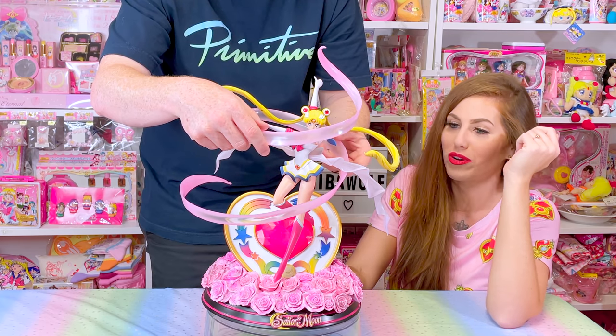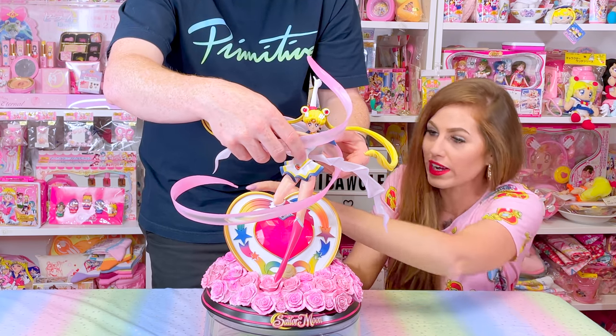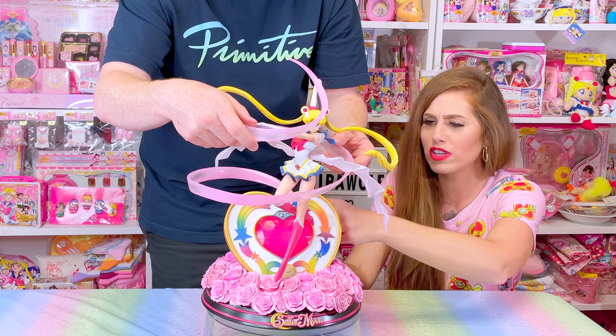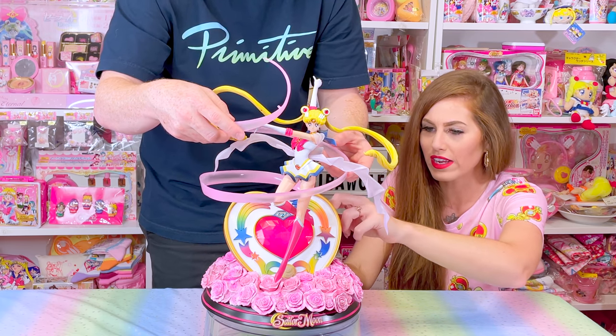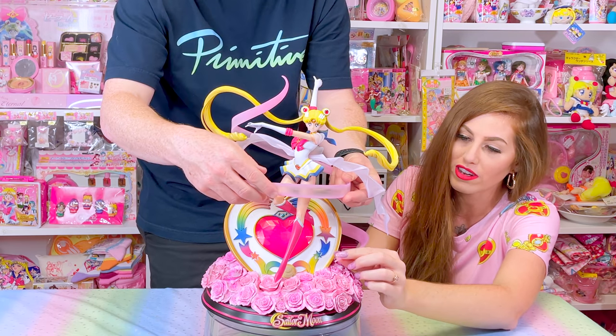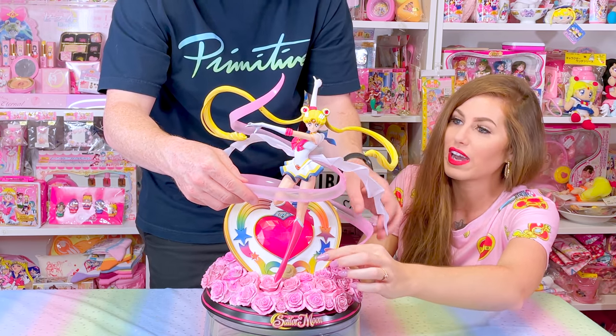Watching one short video on how to do this. And then you wrapped it around and it comes all the way in the back behind the Cosmic Heart Compact. You almost need two people because this is so tight. You don't want this ribbon to scratch the back of the Cosmic Heart Compact, so that's why I helped guide him.